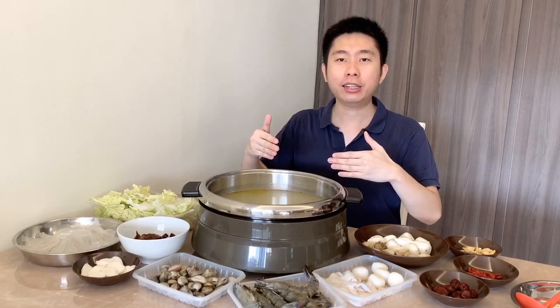What I'm going to do is put these in and let it boil for maybe 5 to 10 minutes. After that, as a bit of sweetness comes out and it continues to boil, you'll find that the broth has a richer taste.